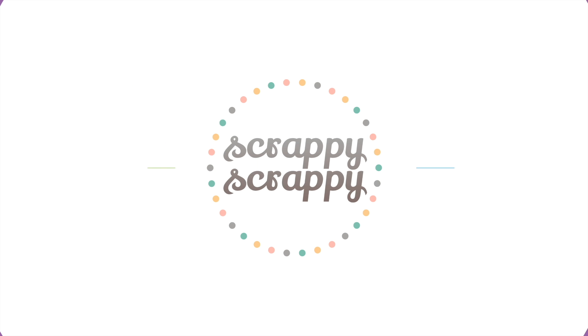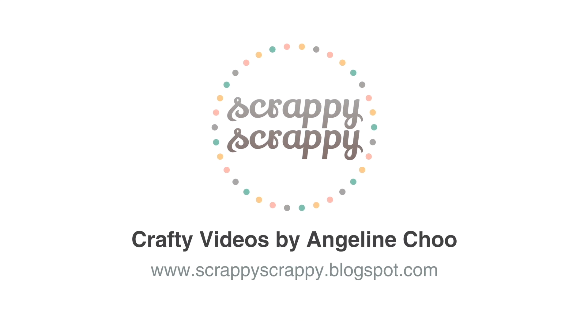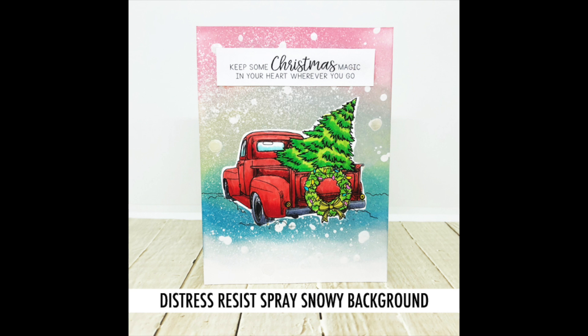Hi, it's Angeline here. It's time for another Christmas holiday card and today I'm gonna show you how to create this snowy background using some Tim Holtz Distress Resist Spray.